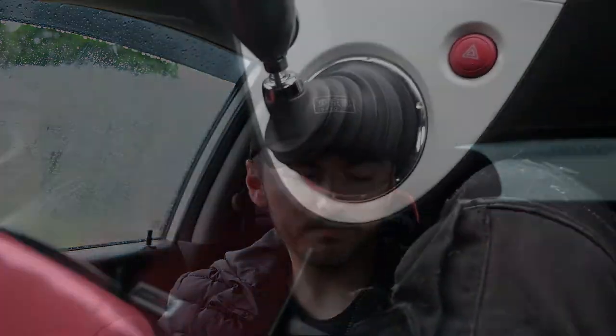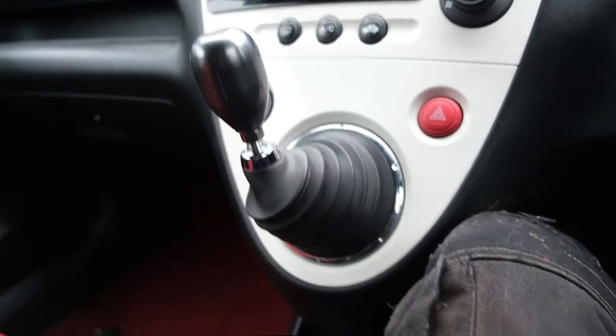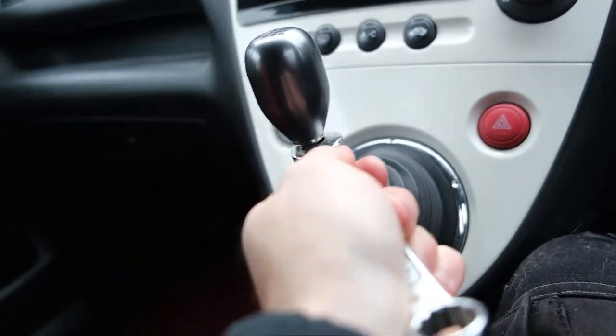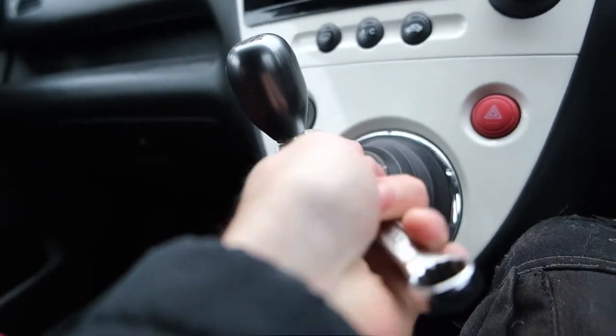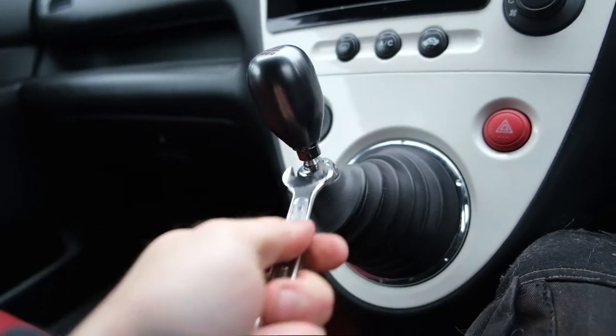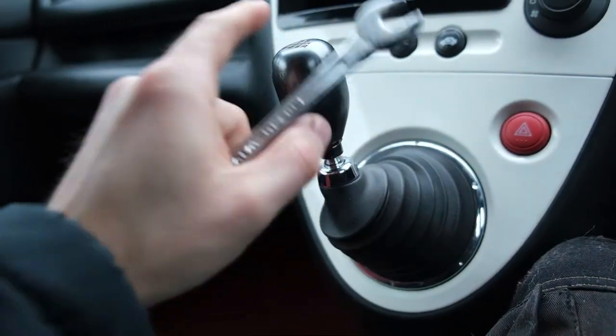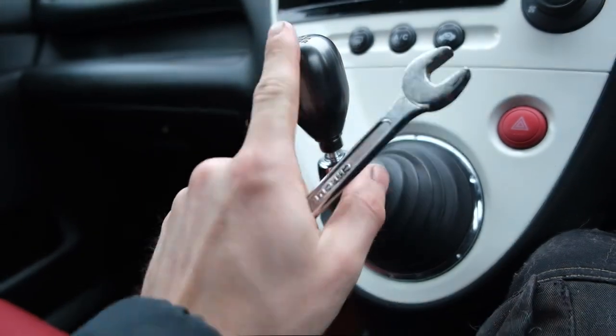I'll move the camera and show you how we are going to actually go about fitting this. It's a very easy quick job to do, it shouldn't take long at all. All you want to do is basically just loosen the nut on here — so this is the bottom that actually goes on, that's very tight — so I'll sort that out. You just take this off and then take that off.